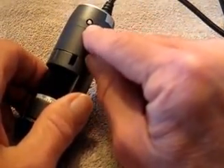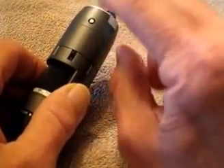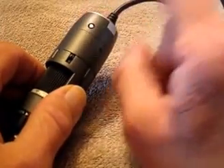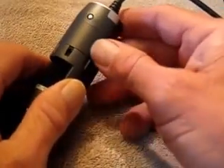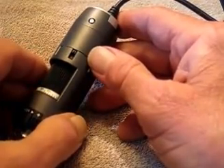Right here you have a little metal button — what that is is actually a capacitive sensor. If you have this feature turned on in the software, all you have to do is just touch it and it will take a picture. A really cool feature if you're doing it handheld where you're not right there at your computer.